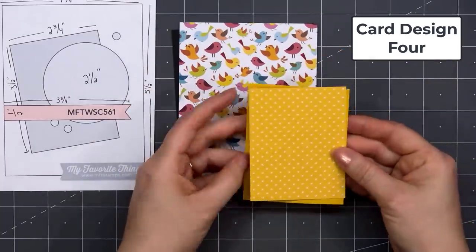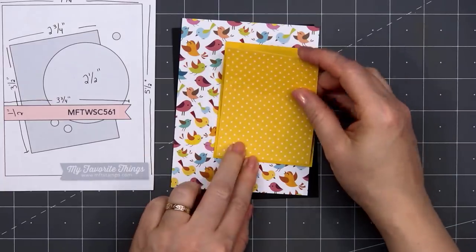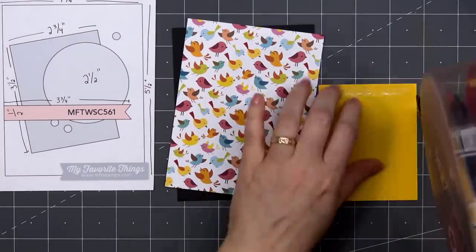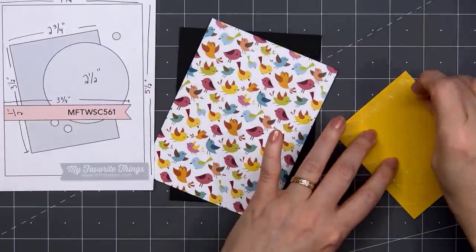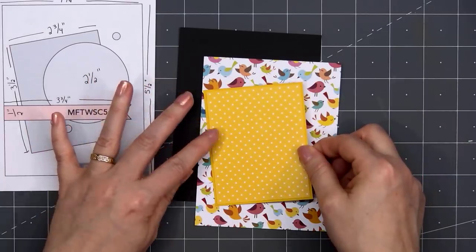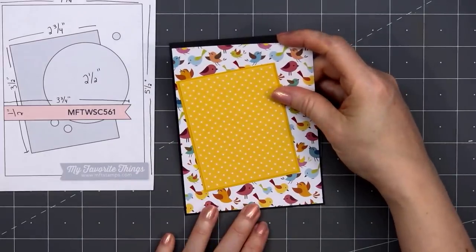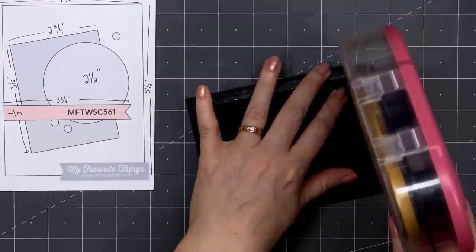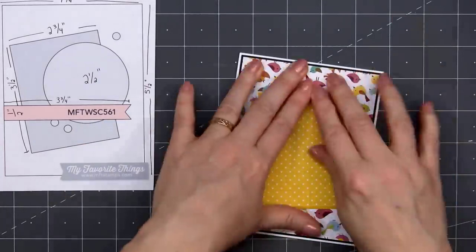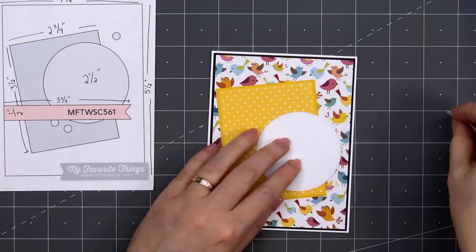Now moving on to card design number 4. The card sketch is from MFT — it's number 561. For the background, I have the pattern paper with all the different colored birds. I'm adding a small rectangle of the yellow polka dot paper layered on a very similar yellow cardstock. I'll layer the background piece on some black cardstock and put my card front onto a card base, leaving that eighth of an inch of the white card base showing. I love this paper with all the different colors of the birds. Next I'll add a stitched circle die cut using some more of that shimmer cardstock.